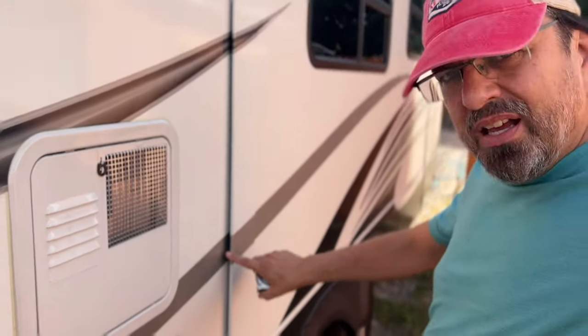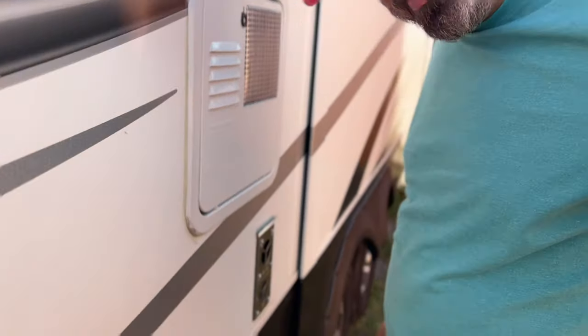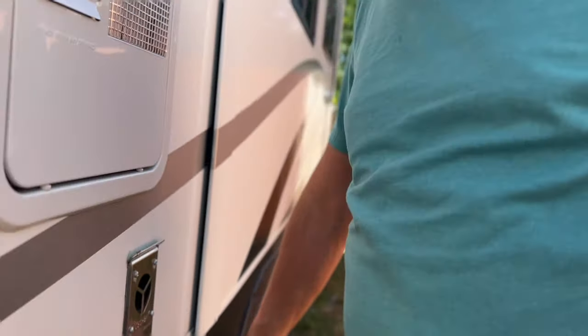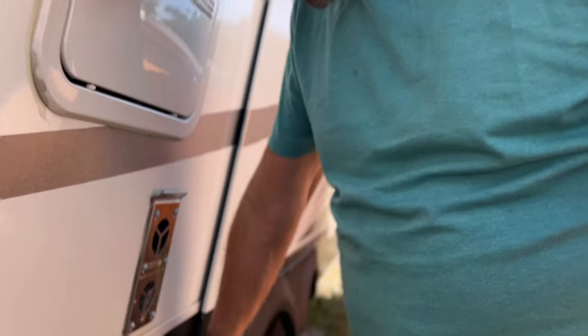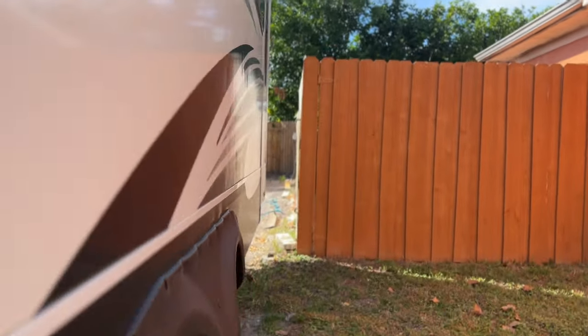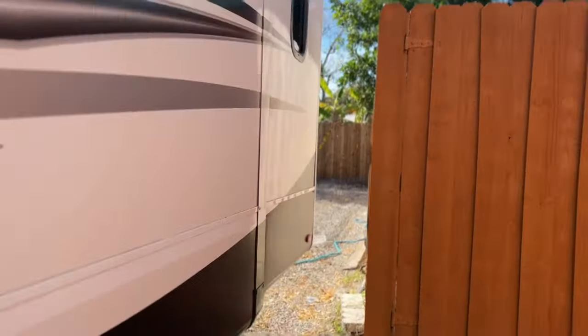Out here on the slide there are a couple of issues. Right down here it does not look like it's closing in — you can see a big gap there. It should not be like that; it should be more like the back here where everything is tight. I'm going to do a few checks on this and see if I can adjust the slide and get it back in alignment.